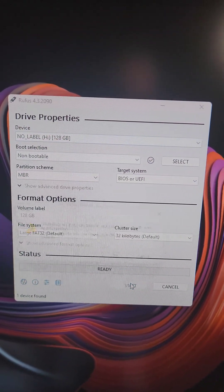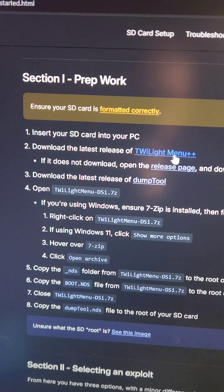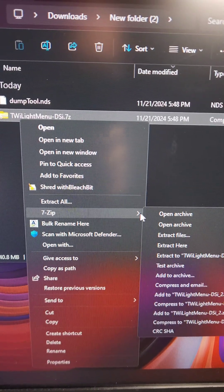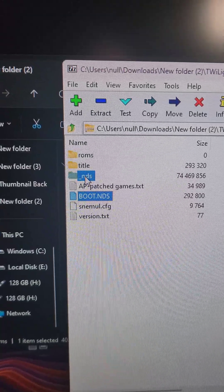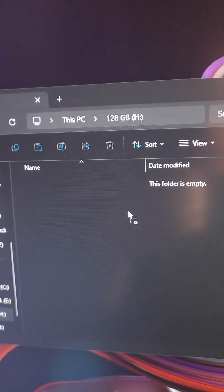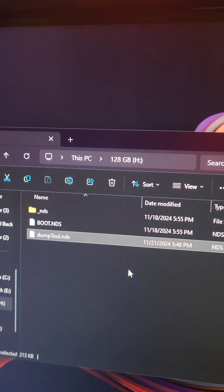Because this is a new card, I'm going to start the tool. Next, on dsicfw.guide, we're going to see the download link for Twilight Menu as well as the dump tool. Using a tool like 7-Zip, we're going to open up the Twilight Menu archive, and we're going to copy over the _nds folder as well as boot.nds onto the root of the SD card. We're also going to copy over the dump tool .nds to the root of the SD card.